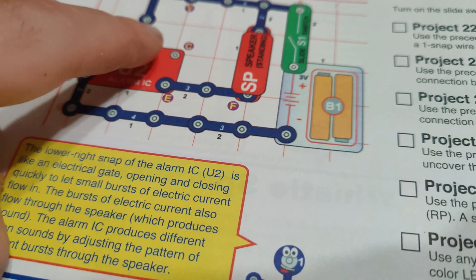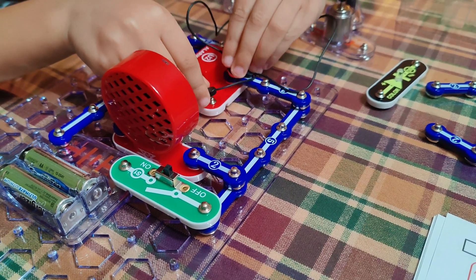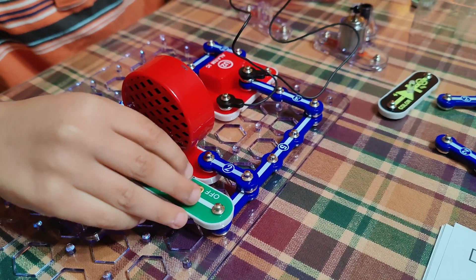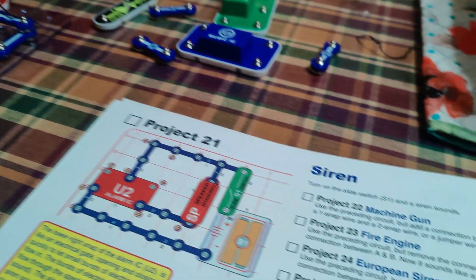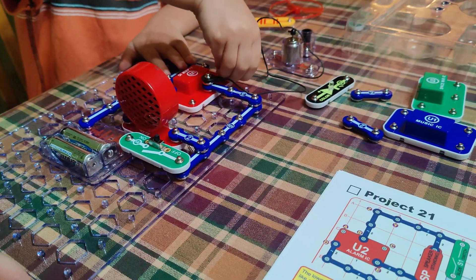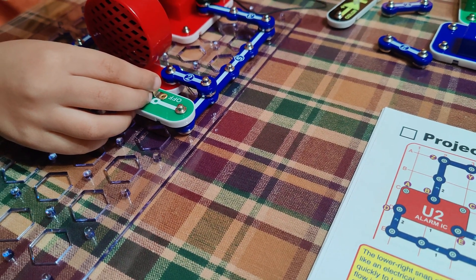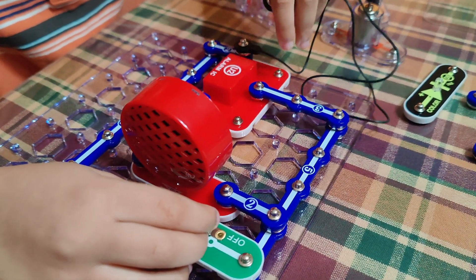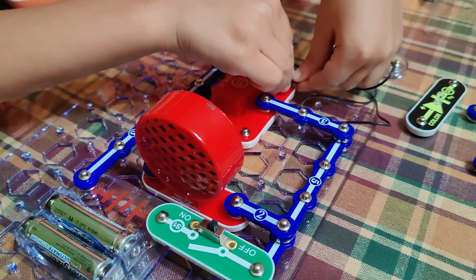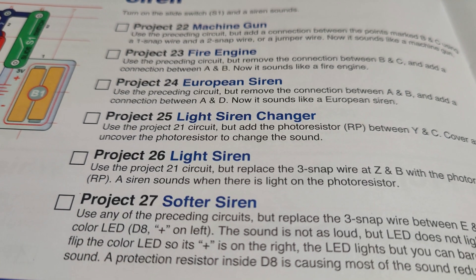Let's do a fire engine — now we're going to get rid of that and join B and A. There's our fire engine! Yeehaw! Okay, European siren — remove A and B and add a connection between A and D. Connect to there and then this goes to there — points A and D — and it'll show you how you get different sounds. European siren!